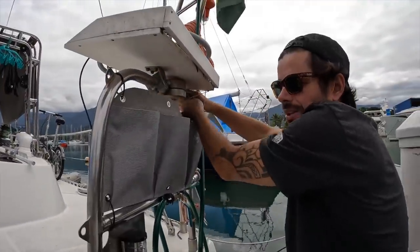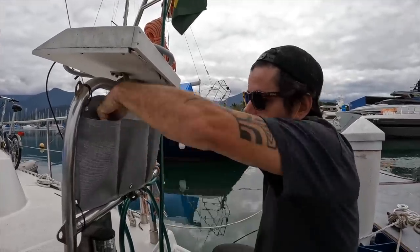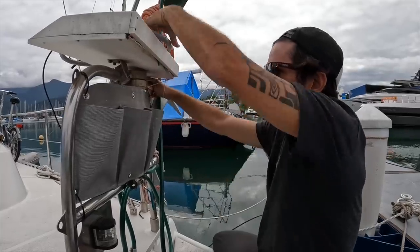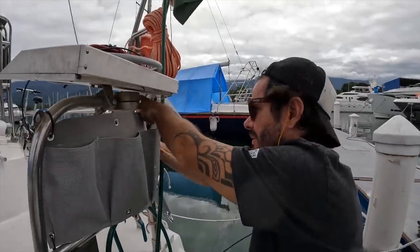Improving our outside shower. It's gonna be really awesome because we take showers here all the time and we always leave the shampoo, soap and everything on the cockpit. Now we're gonna have something that just sticks here and everything stays here. There's a shade too — it's gonna be really good. It's like those simple things that make a huge difference.